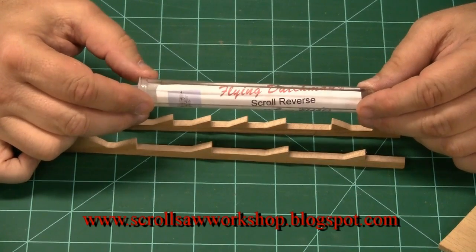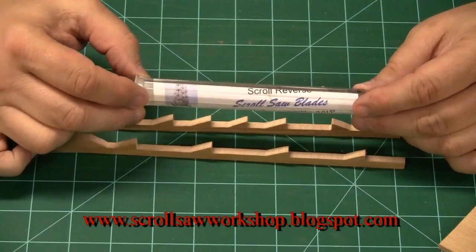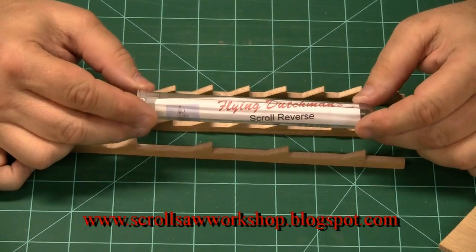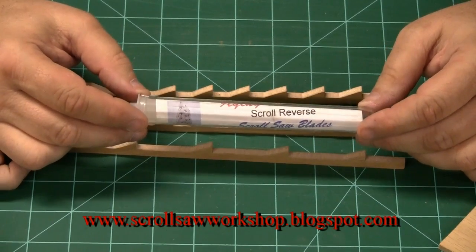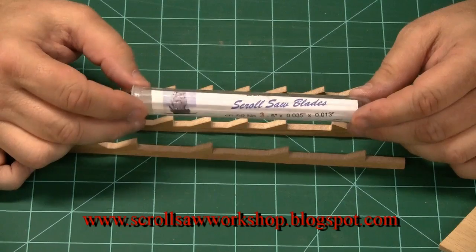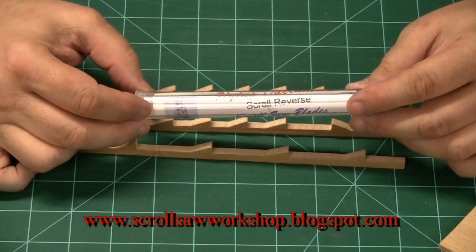I hope this video on scroll saw blades is helpful to you as a new scroller. Don't make it a complicated subject, because it doesn't need to be, even though there are a lot of different types and makes of blades out there. It basically comes down to those very few numbers we just talked about — I probably use the number three and number five blade for 90% of the work I do. As you become more proficient on your saw, try other blades, order a small quantity, and see what you think. You will very quickly become proficient in the type of blade you want to use for a particular project. You'll have your own preferences, and those may not match what so-called master scrollers tell you to use.